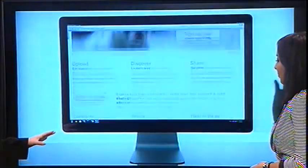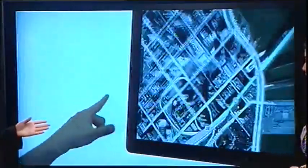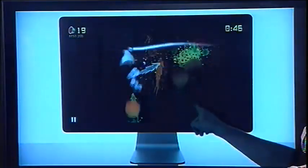It's called the Leap and it's a brand new interface technology that's out this February, so as early as next year you can get this. As you can see, it allows users to just point at their computer screen and they can use their hands to mold items on screen. They can swipe through apps, and you can even play video games with ease just by using your fingers and your hands.